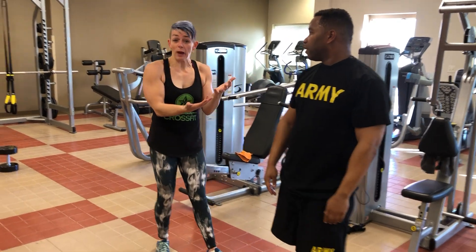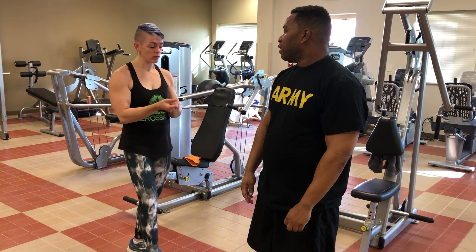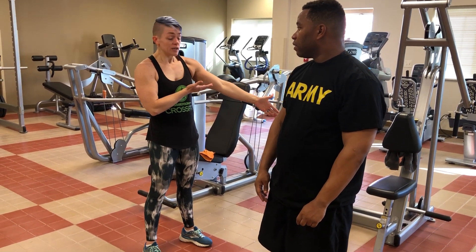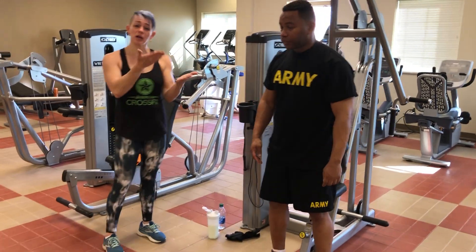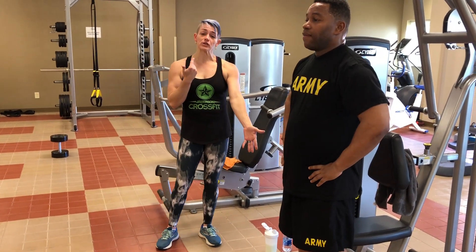So we saw that the first time his heels popped up, which let me know that there might be some ankle mobility issues, maybe some hip mobility. So I'm going to have him do his body weight squat, essentially a box squat. I have this bench here that he can come down and sit on or tap onto. This is going to help him keep better posture and keep his heels on the floor.